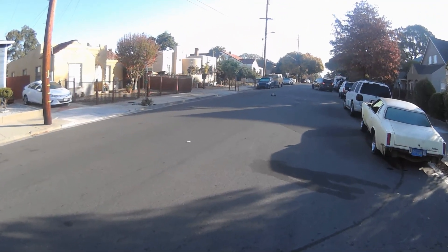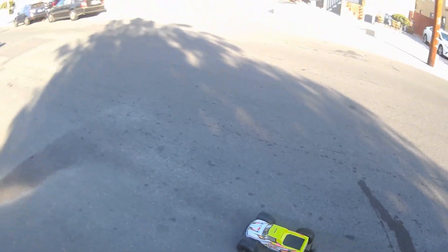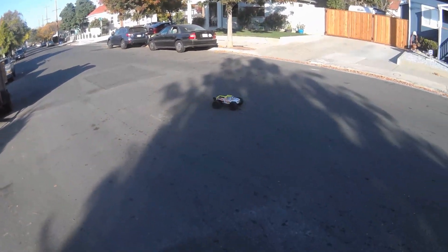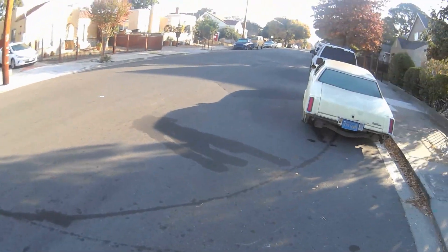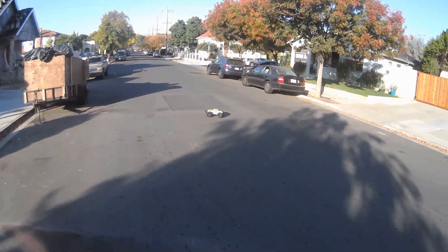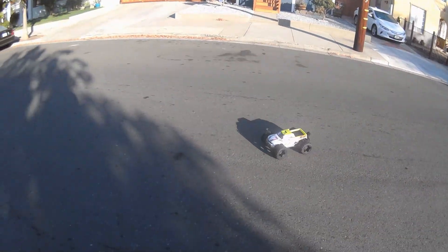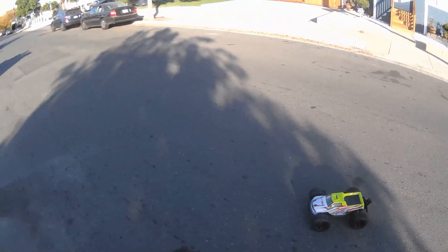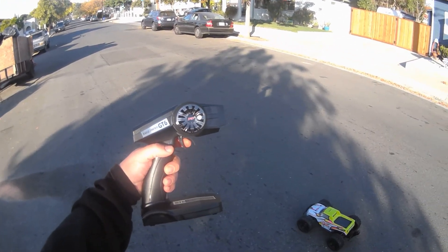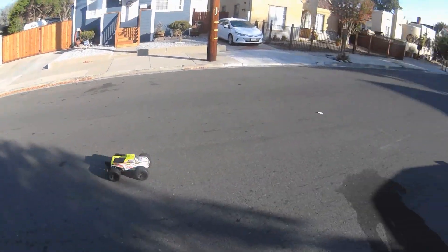The brakes are really strong and I don't know how to program this ESC. I tried to program it the way you would program the Hobbywing, using the program set button on the ESC, and that was a no-go. I plugged in some of my programmers and they didn't work either. Got to figure out how to program this, because the brakes are a little bit too strong, and it feels like the neutral range and EPA needs to be set. Too much neutral range and too much brake for my liking.